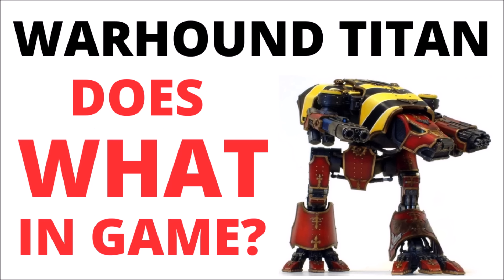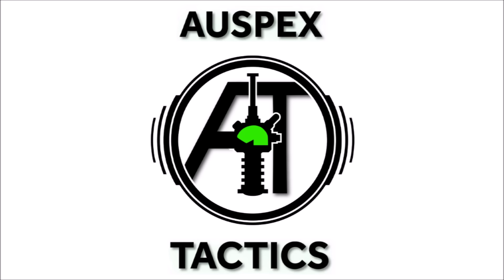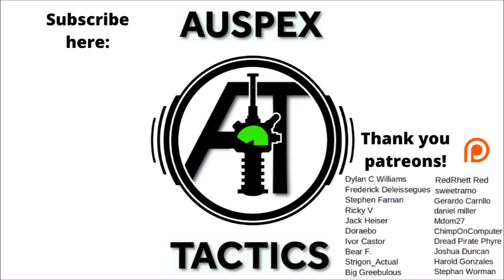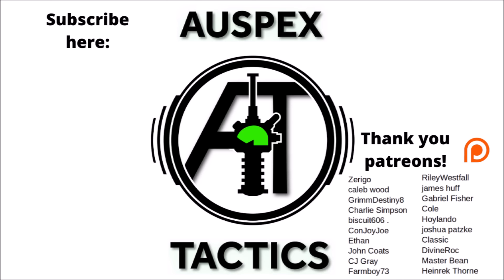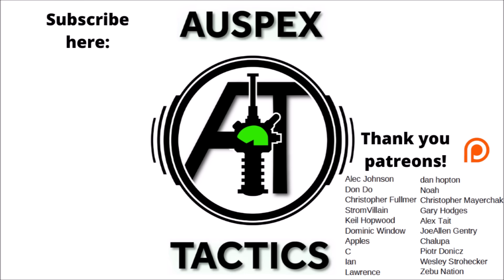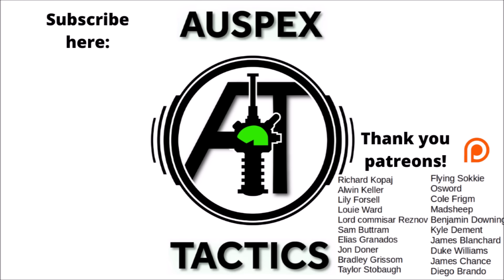Let me know your thoughts on the Warhound Titan down in the comments below — I look forward to hearing your ideas and if you've seen any of these in-game in 10th edition. If you've enjoyed the video, feel free to subscribe to Auspex Tactics; I tend to post new videos just about every day. If you've been enjoying the channel, Auspex Tactics does have a Patreon page linked in the video description — channel patrons get to see certain videos early, vote on what happens next on the channel, and get automatic entry into regular prize giveaways with a chance to win big model kits each month.